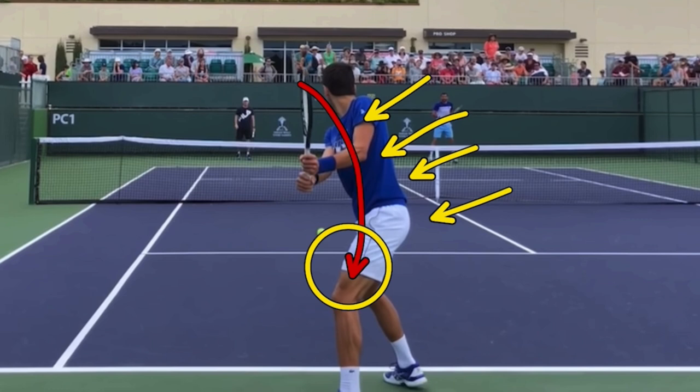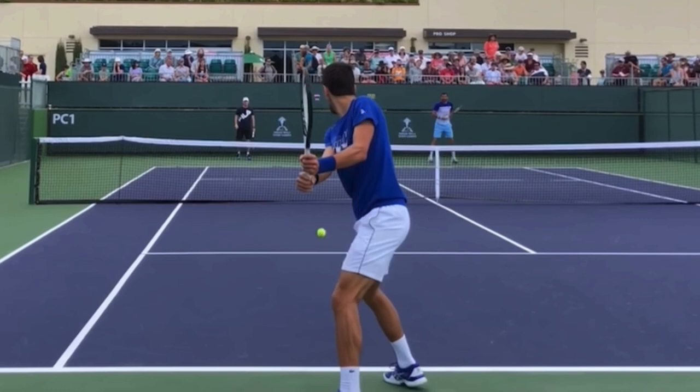What I see with most recreational players is they drop the racket and the racket comes to a complete stop and nothing has happened to their body. That means you have to muscle it from that point forward into contact. You don't want this movement to come to a complete stop before you begin the next movement — each movement should be seamless into the next.